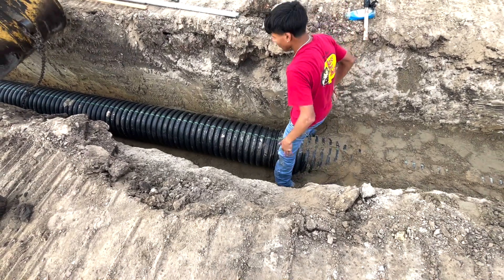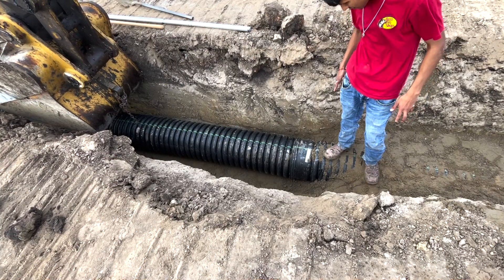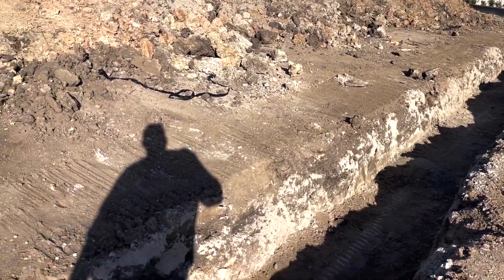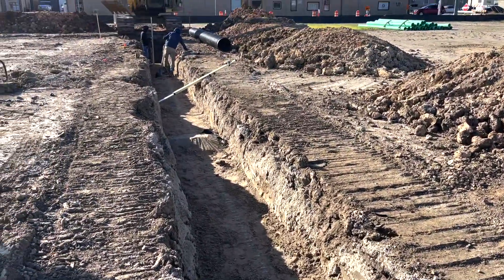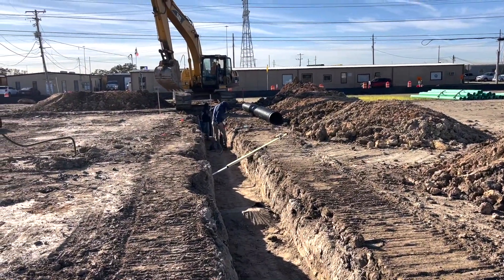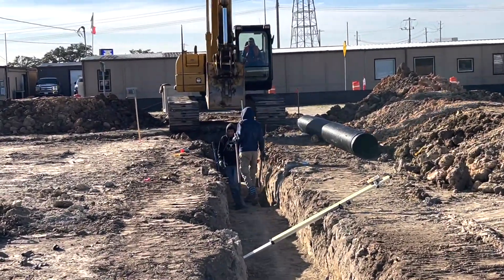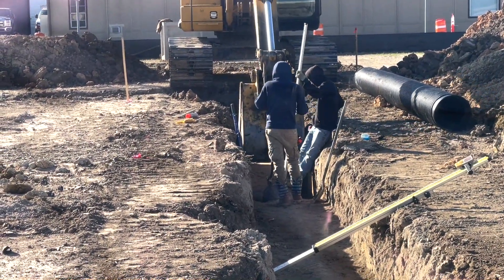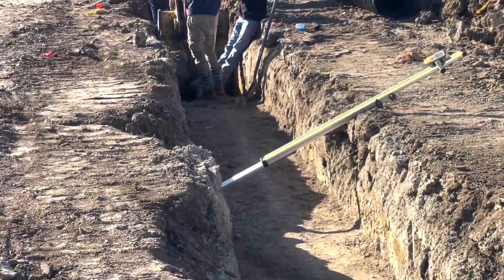We didn't have pipe lube so we're just using Dawn dishwashing liquid — whatever works, it gets it in there. Make sure you get it set and see that green line up; we are required to keep that up so the inspector can see it. Now we've got the piping in, the stabilizer, and the bridges — those little mounds right there — to keep things from floating. You also set them at the height you need to backfill; after inspection you don't need to get your laser out, just go by your mounds.